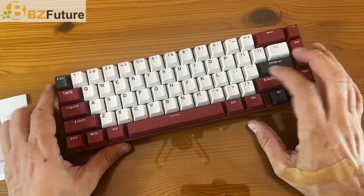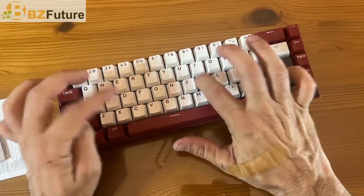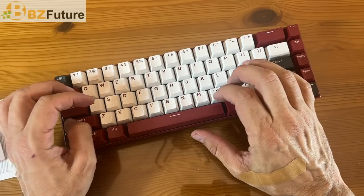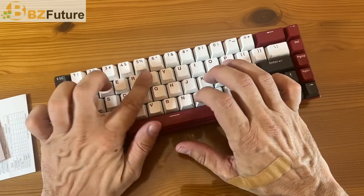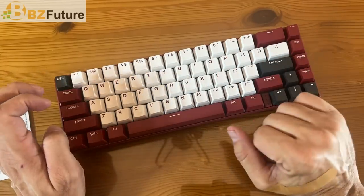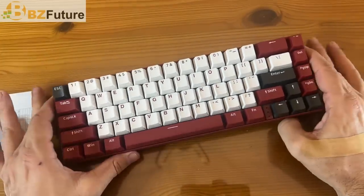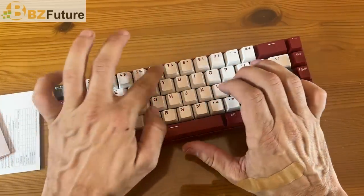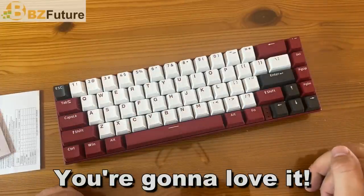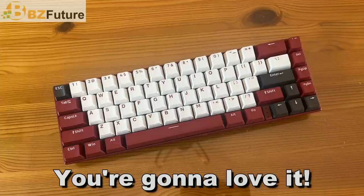You're going to go ahead and pick this up. It is absolutely fantastic! Thanks again for watching. Go ahead and pick it up. This is the BK67 by Motospeed. Go ahead and pick yours up — you will not be disappointed. Adios, amigos.